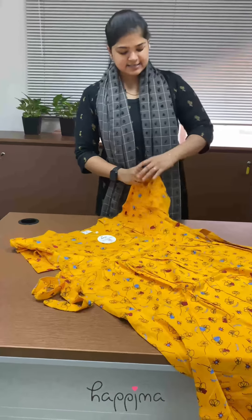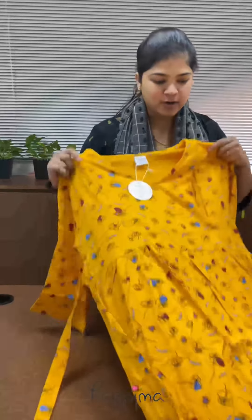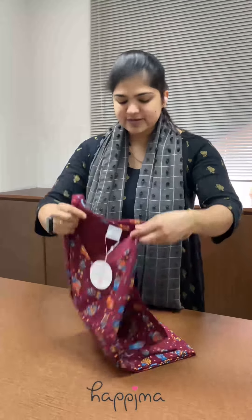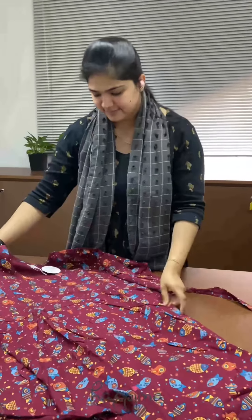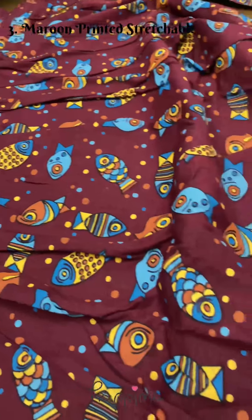Hands on three-fourths. Nice and feeling frock, this is a casual casual outfit. The next one is maroon print, this is the fishing print, this is a stretcher three-fourths sleeve.